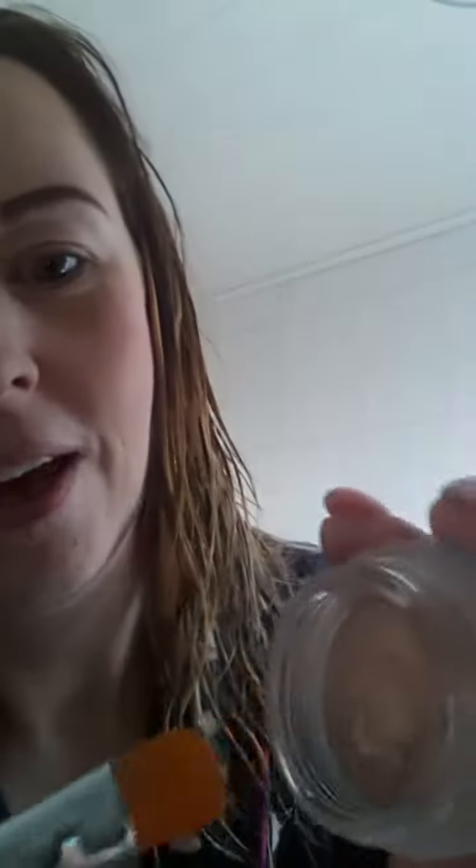So all I'm going to do — if you can see how my brush looks, it's kind of really spongy, looks like it's going to be really light. I've got some on my brush, and all I'm going to do is sweep that — wow — onto my eyelid.